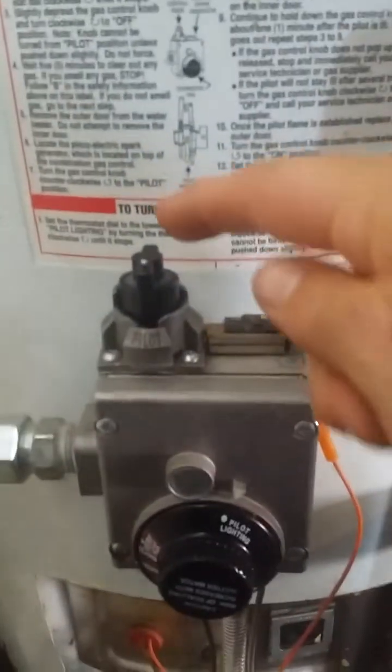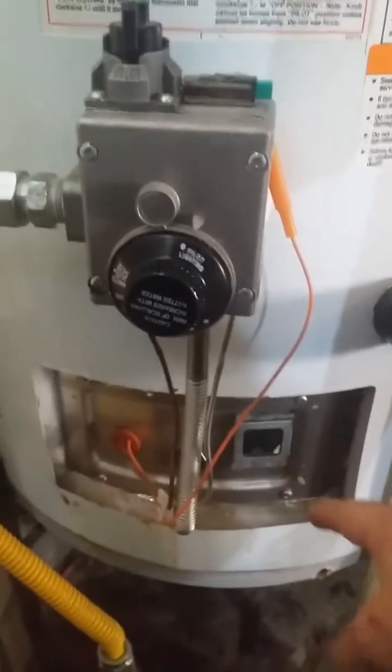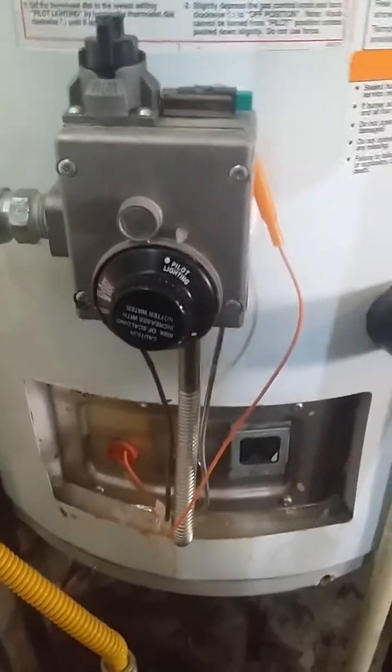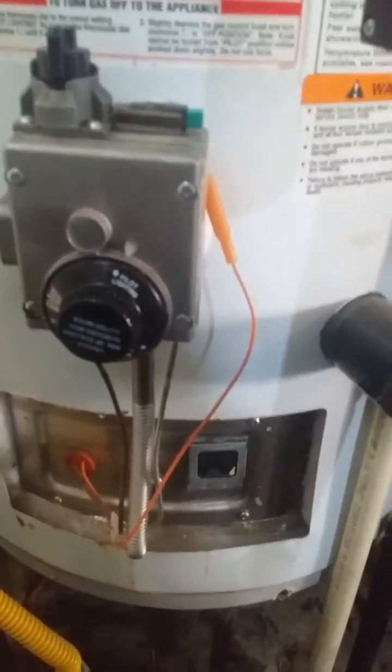So we're in the pilot positions and we have our igniter. I've actually already taken this cover off the front — it was very simple, just pulled it off. You see the glass window. Now I'm going to go ahead and light the water heater.